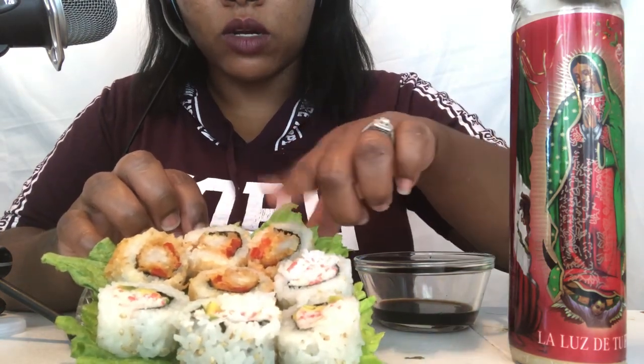Hi guys! So today, as you can see, I am going to be trying sushi for the first time. I am so nervous, you guys — I have no idea how this is about to turn out. I guess we're about to find out, and the only bummer is I don't have any chopsticks, which would put me better in the mood. So right here is a shrimp roll and then, of course, the California roll. So guys, here we go!